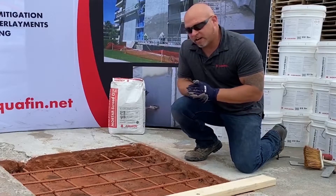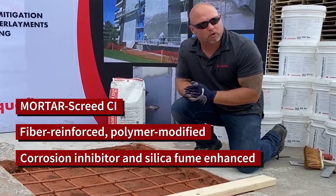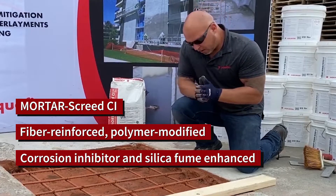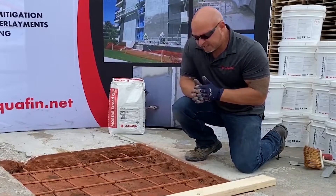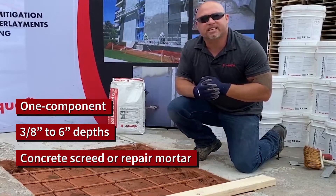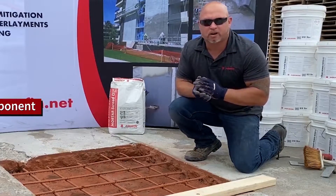Now, for the application of our next product — our repair mortar — which will be the Aquafin Mortar Screen CI. This is a polymer-modified, fiber-reinforced, silica-fume-enhanced repair mortar that can be placed at three-eighths of an inch up to six inches with excellent slump workability.